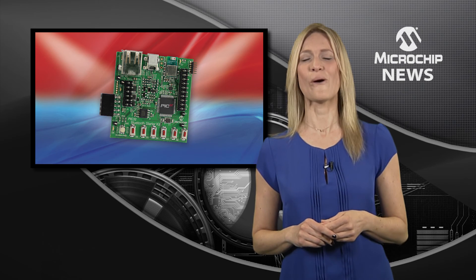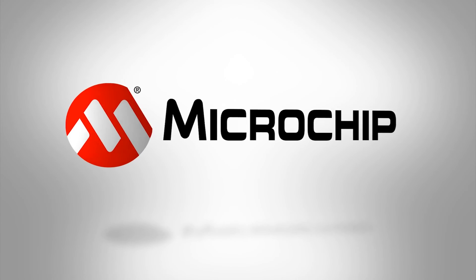To find out more about Microchip's 32-bit Bluetooth Starter Kit, check out the website today.